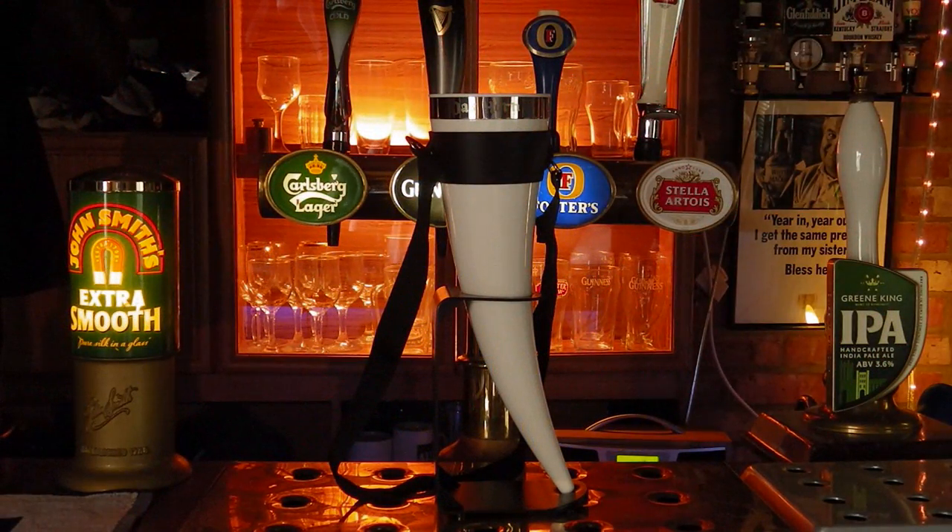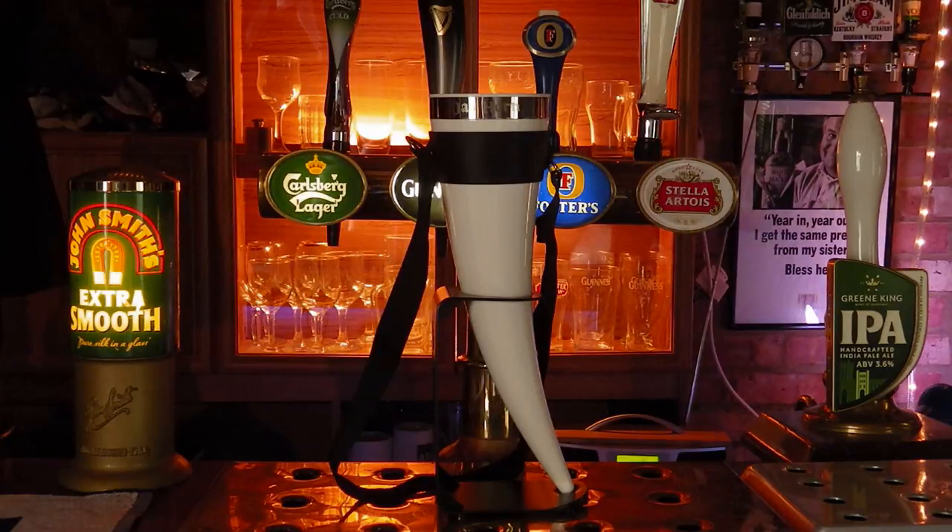Welcome to a BarProducts.com video review. Today we're taking a look at the Das Horn drinking vessel. We think this is great for any budding Vikings out there, or indeed anybody who fancies something a little bit different hanging around their necks.